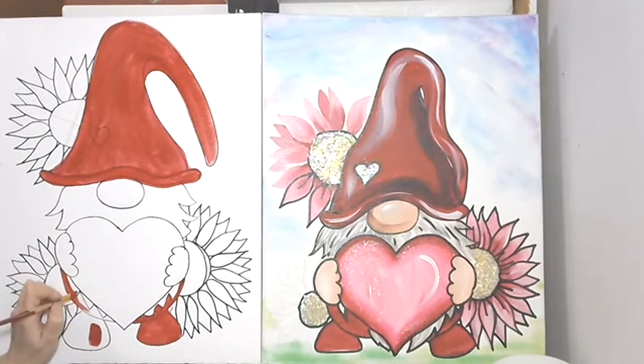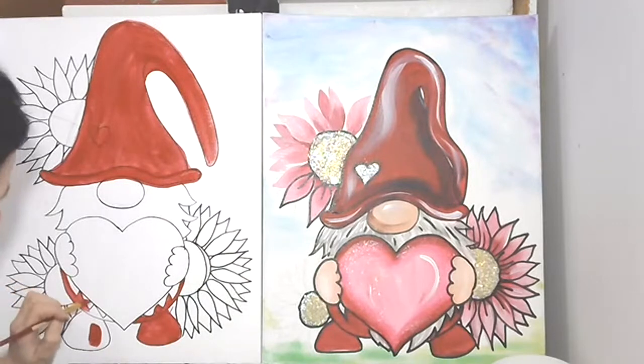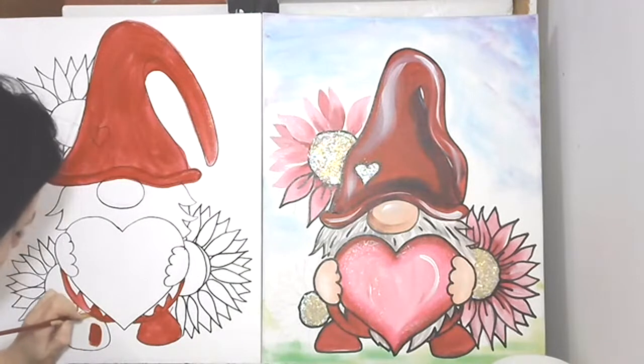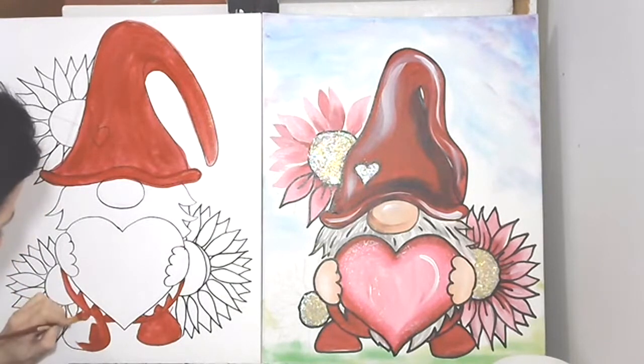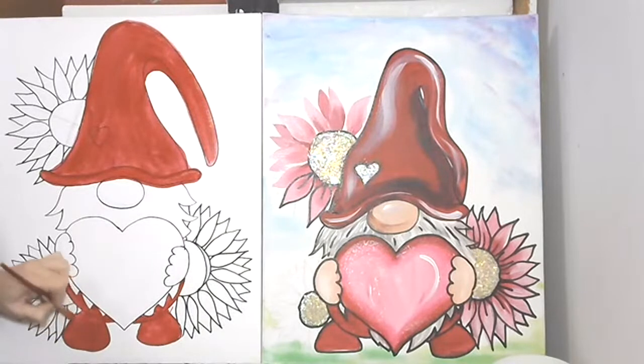You could play — do purples or blues. He doesn't have to be a Valentine gnome; he could be a spring gnome with a big heart, or a St. Patrick's Day gnome. You just gotta entertain yourself! I'm just moving that in — use whatever brush works for you. I'm always tempted to go bigger but it gets too detailed.